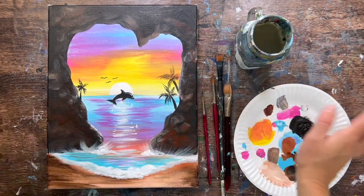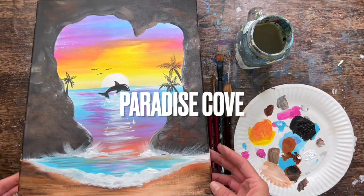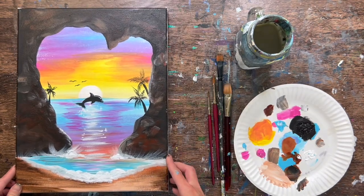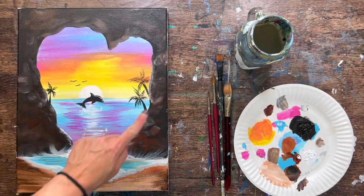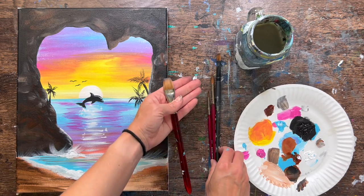Hi there, it's Tracy Kiernan from stepbysteppainting.net and this acrylic painting tutorial is going to show you how to paint Paradise Cove. We have a sunset ocean with silhouette dolphin and a heart-shaped cove surrounded by little soft waves coming in.